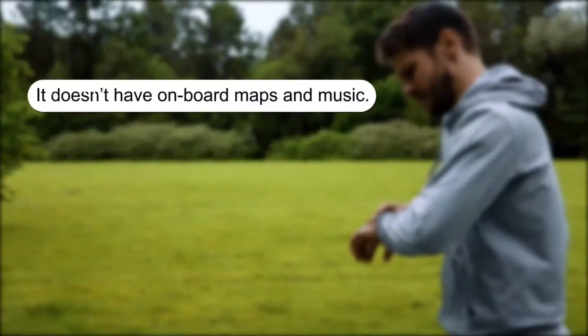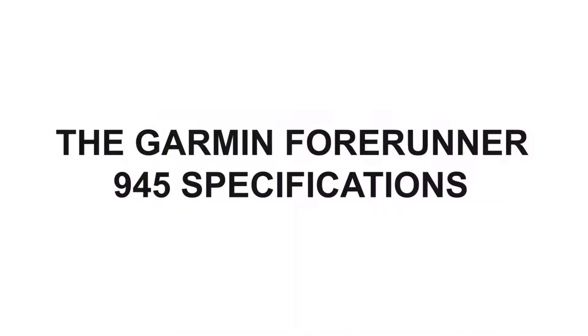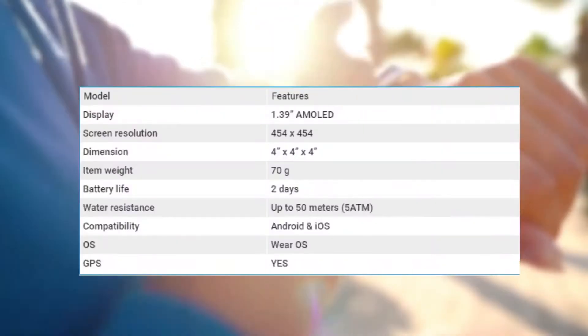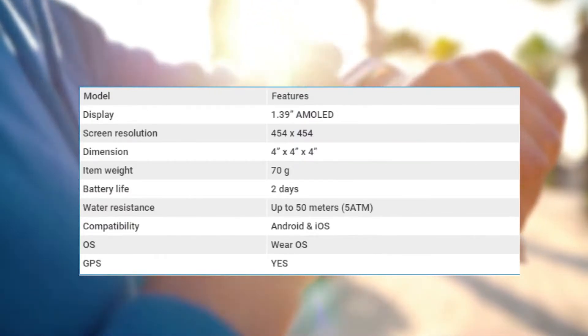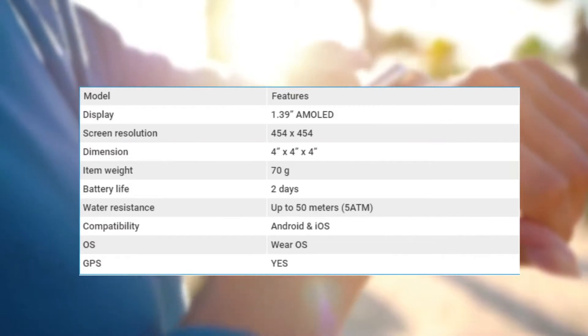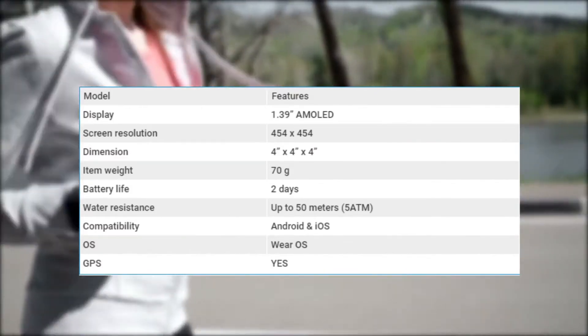What we didn't like: It doesn't have onboard maps and music, and it's expensive. As for the specifications table, you can see that the Garmin Forerunner 945 has a wide display with a high resolution and a long battery life. It's also compatible with both iOS and Android devices.